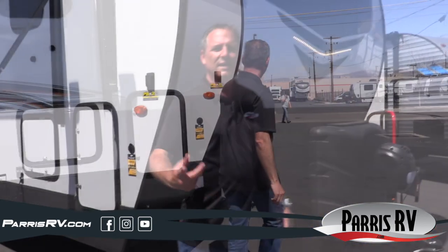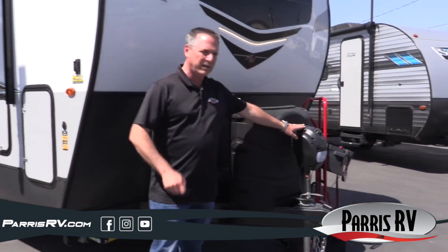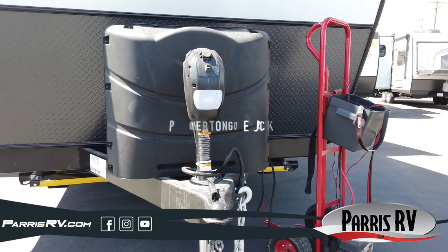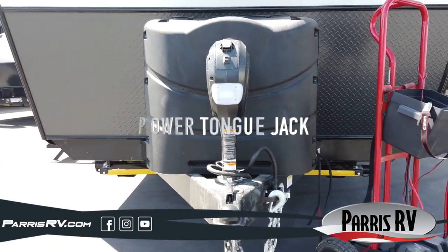Let's start up on the front. In typical RVs you'd crank it off the truck manually, but in a Rockwood you just push a button — push a button to take it off the truck, push a button to put it back down. Having a power tongue jack is sure a lot better than having a manual one.